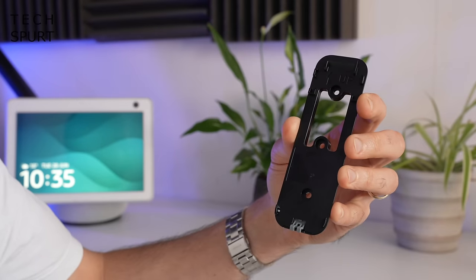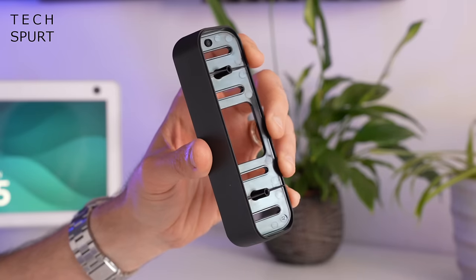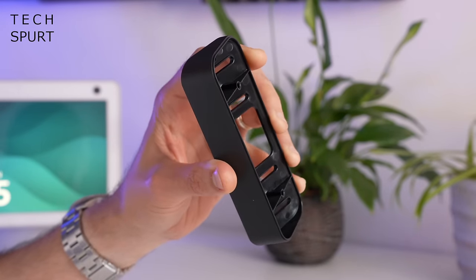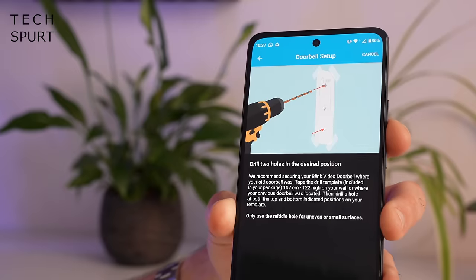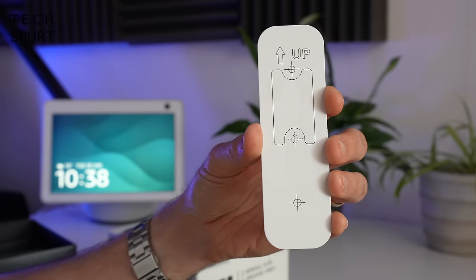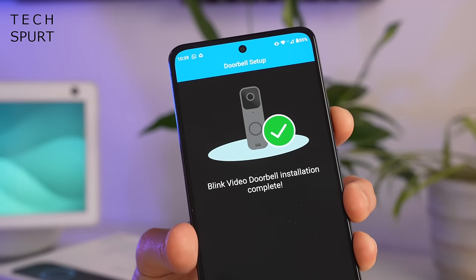The good thing is you don't just get the standard mounting bracket — you also get the angle bracket so you can have the doorbell facing at an angle either to the left or right of your door if you need to. And don't worry if you're not exactly a DIY expert; the app will lead you through the entire drilling process, and you even get a little paper template bundled in the box to help with hole positions. Once drilling is complete, you're finished.